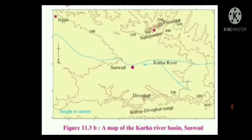The first question: in which direction does Fort Purandar lie? North direction is shown pointing down on the map, so opposite to north is south — Fort Purandar lies in the south direction. The next question: what is the direction of flow of the river Karha? The direction of flow of the river Karha is west.